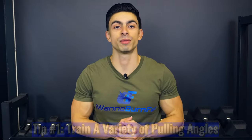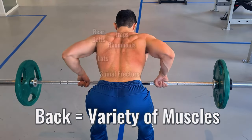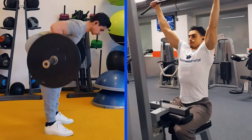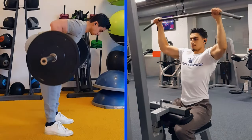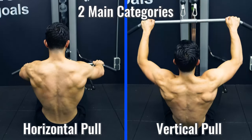Let's dive straight into the video by discussing the first and most important tip, which is training your back muscles from different angles. The back is sometimes seen as one muscle that you can train with rows or pull-downs, but in actuality there are a variety of back muscles that require different exercises to develop effectively. So we want to train from a variety of angles, and your back training can be divided into two main categories.